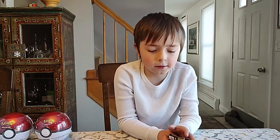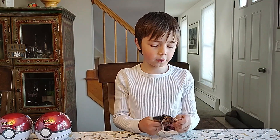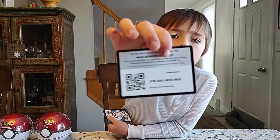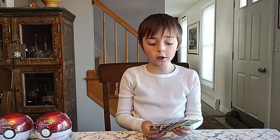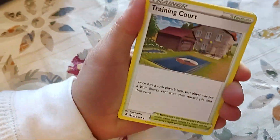Those are expensive packs, yeah — they're like 20 dollars. For anyone watching, these Pokéball tins were $12.99 a piece, but a pack of Cosmic Eclipse has got to be around eight or ten dollars.